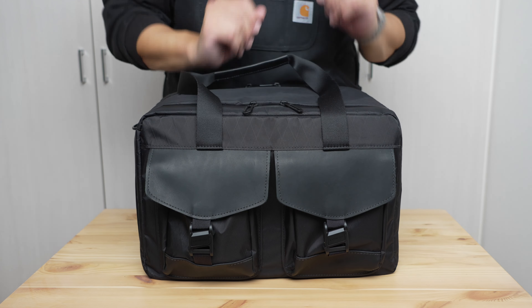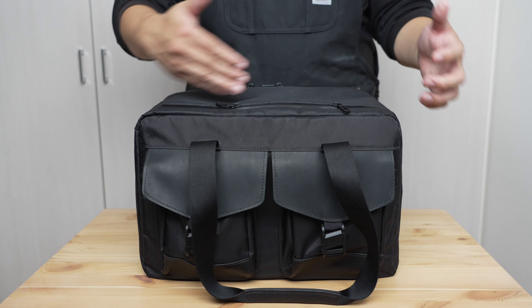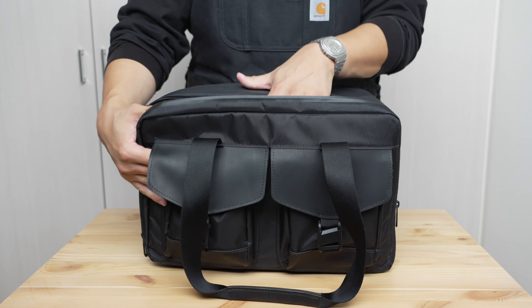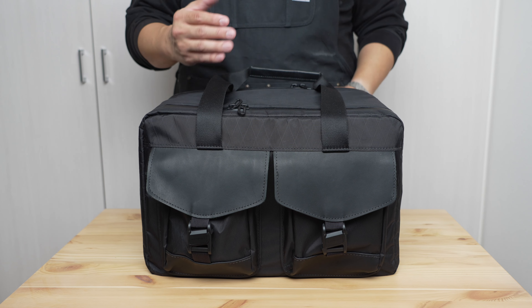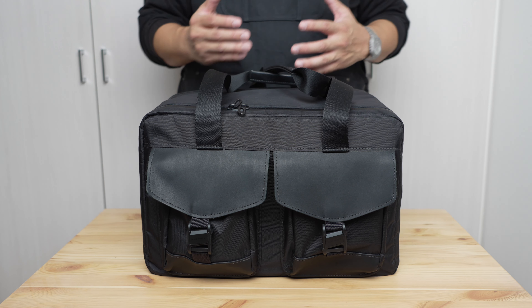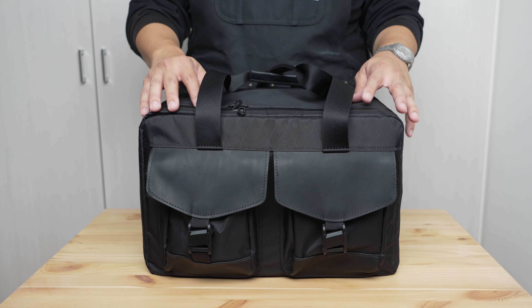The way the different compartments work allows the bag to flip open really easily for maximum easy access, making packing and finding everything really simple. Overall, I'm a pretty big fan of the aesthetics — I like the solid implementation of a simple, straightforward design with a lot of functionality. It's not necessarily a beautiful bag, but it's a very good-looking one that flies under the radar with some nice distinct touches, subtly distinguished by its use of materials.